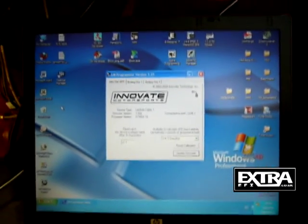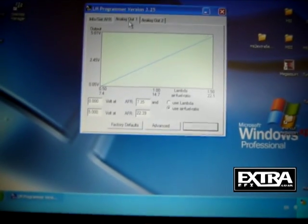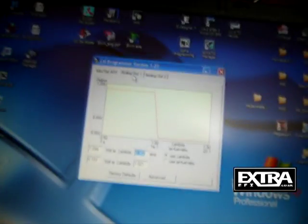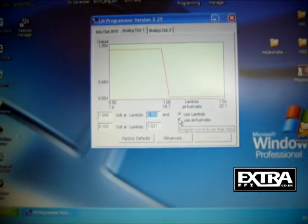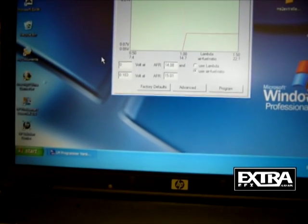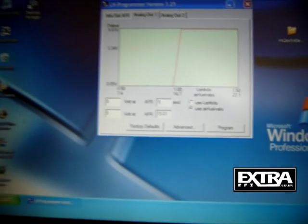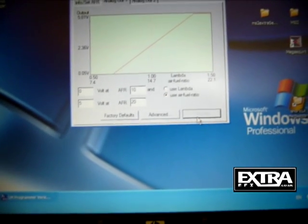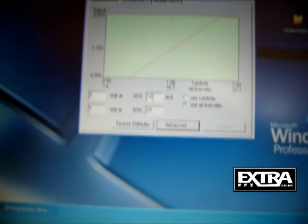The LC1 is now connected, powered on, and I've run LM Programmer. It's up to you which output you use on the LC1 — the yellow one is output one and brown is output two. I like to use output one and keep it standard. Select air-fuel ratio and volts, and I always go 0 to 5 volts representing 10 to 20 AFR. Set 0 volts and 5 volts, 10 and 20 AFR, then program it. That's the LC1 programmed for a 0 to 5 volt output, 10 to 20 AFR.